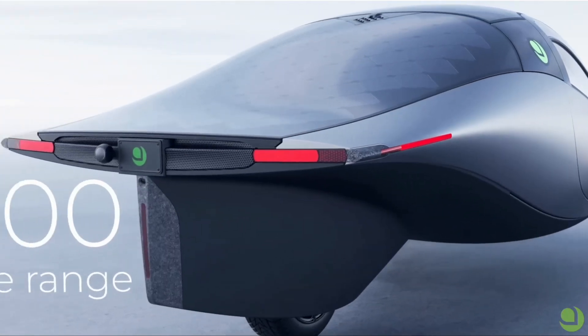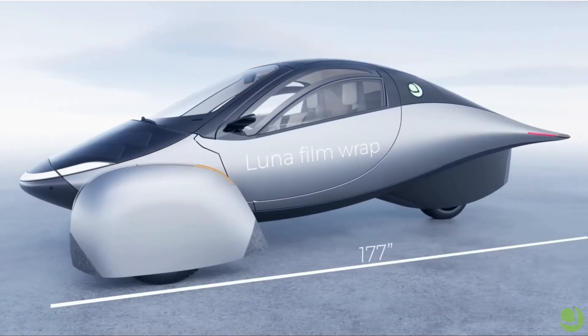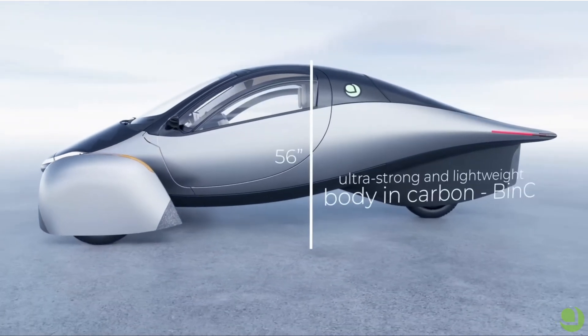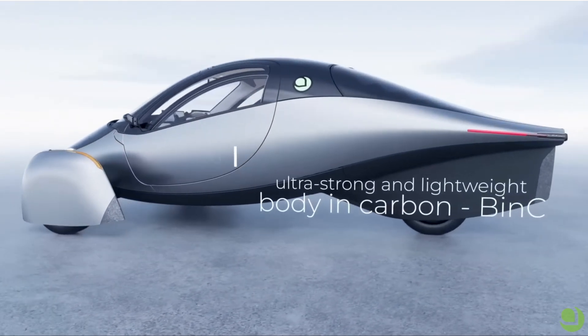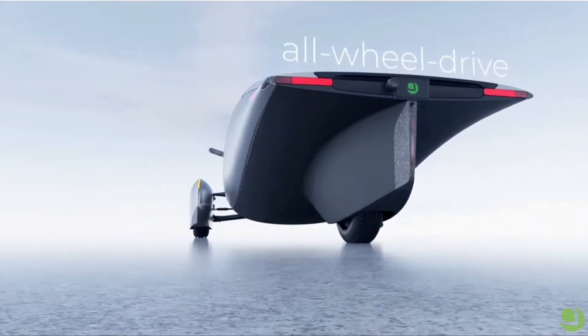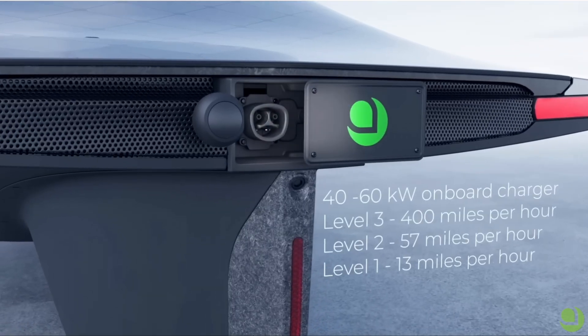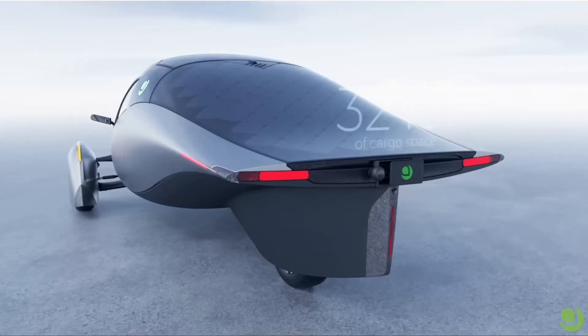Welcome back to my channel. This is William Bibbs with Free Power and we're talking about Aptera and how the engineers made their suspension so much better. I'd like for you to join along with me as we continue to watch Aptera get better and better every day. Let's check this out.